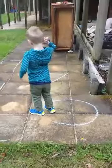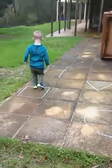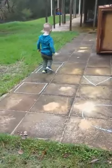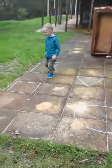Now stand in the square. Good boy. Come back to the square, please. Good boy.